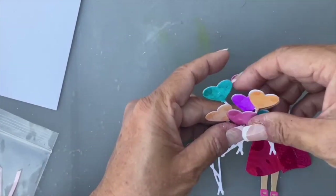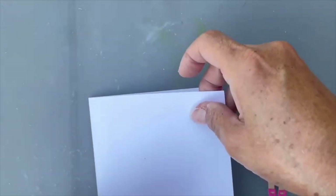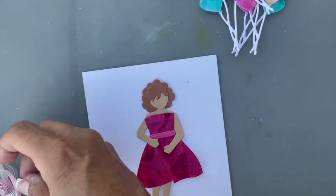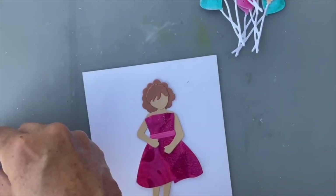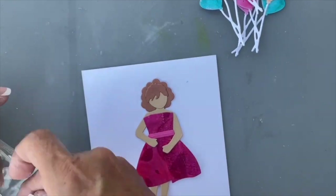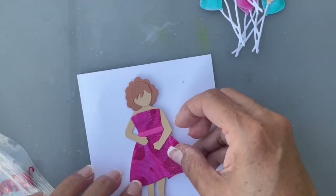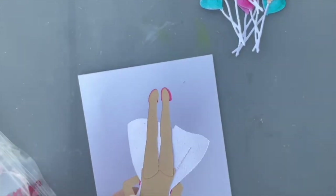I want to have all the balloons in front of her face — just a big batch of balloons. I'm going to adhere her down first. From the Scooter Love set there are also the words 'be mine.' I cut them in several colors but I think I'll do it in metallic. This makes it sort of a valentine card. She's going to be standing there holding a whole bunch of balloons.